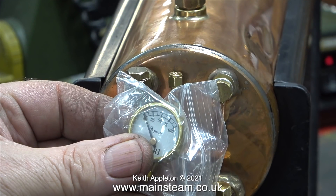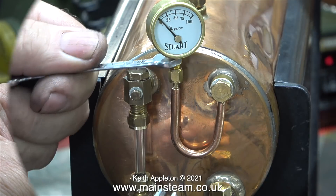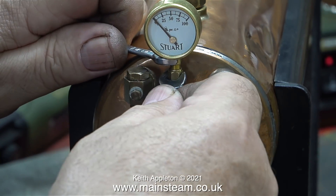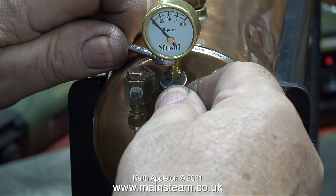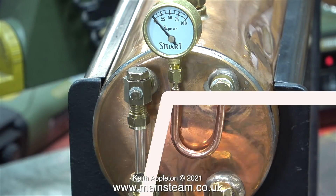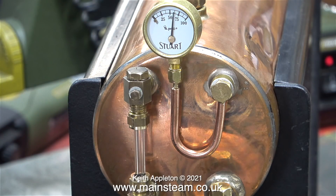This is a brand new Stuart pressure gauge, which is the one I'm going to use on the steam plant that I'm about to build. Why am I fitting it to this old dented boiler? It's just for calibration purposes to make sure that this is okay. And it is okay — with 60 pounds showing on the compressor's gauge there's also 60 pounds showing on the Stuart gauge.